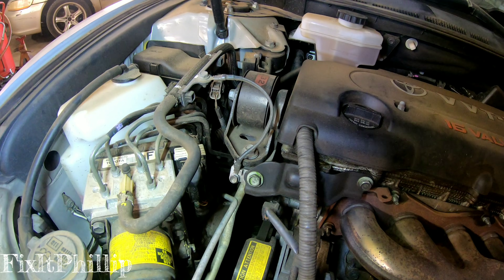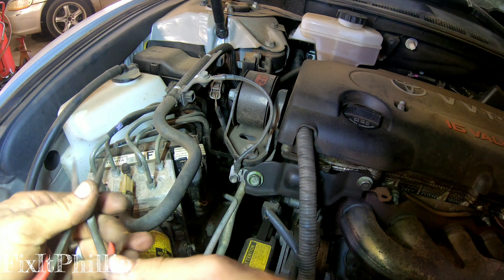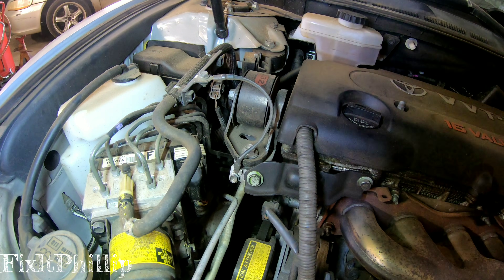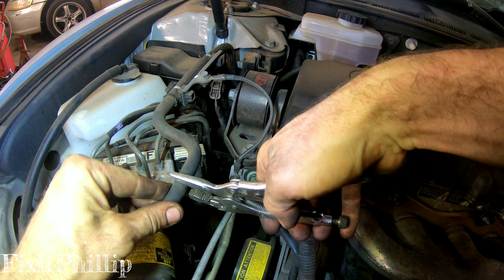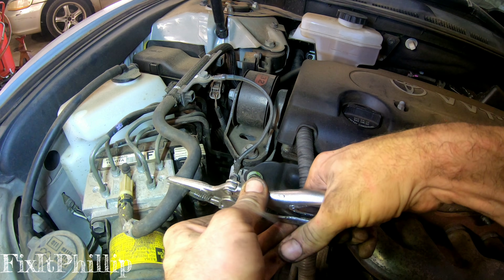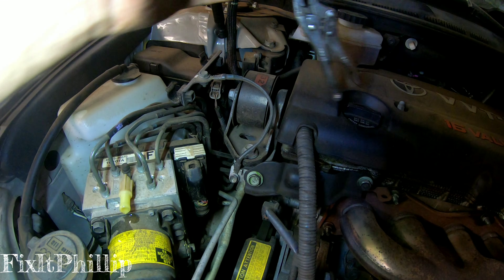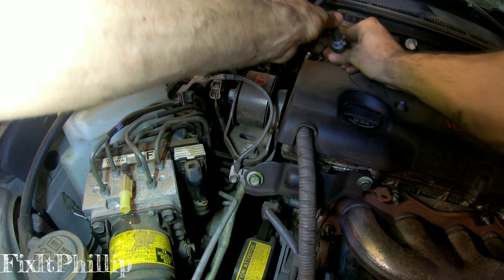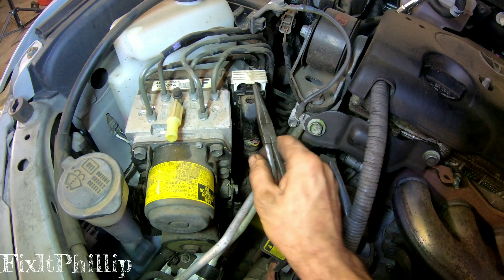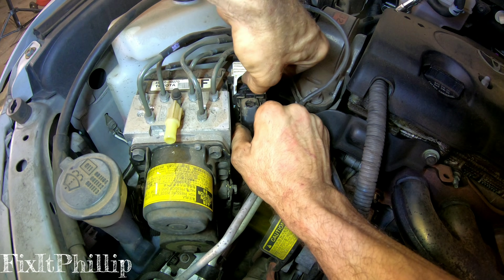We're going to take off the brake fluid fill line that runs to the reservoir here, just take this clamp off and pinch it off so we're not leaking fluid everywhere. Then we've got our electrical connector here — just pull up on it and pull out at the same time.